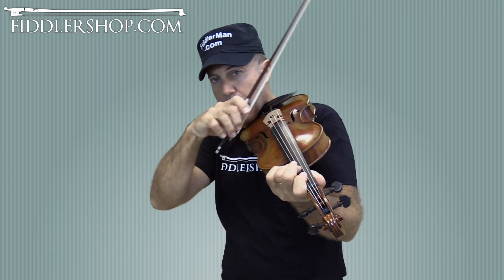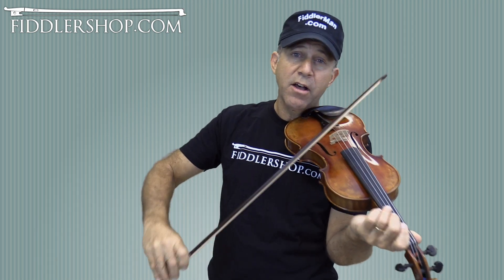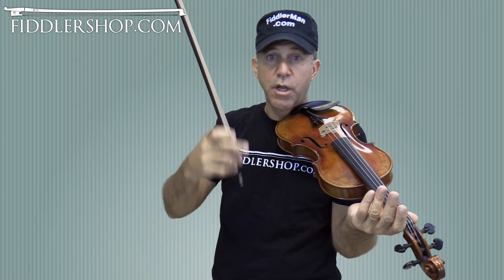Remember, down, up. You can give a little more emphasis on the down, up, down, up — if it helps you to play.